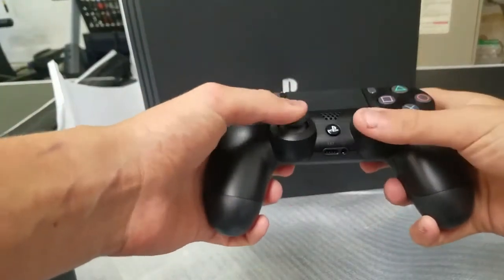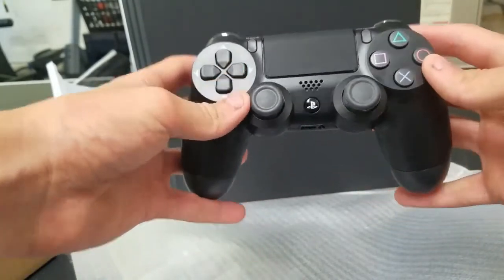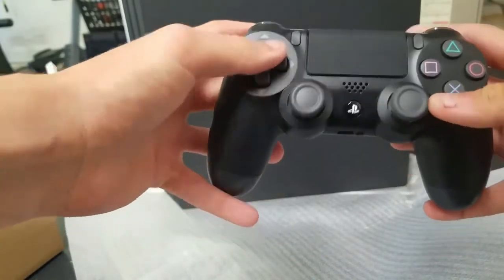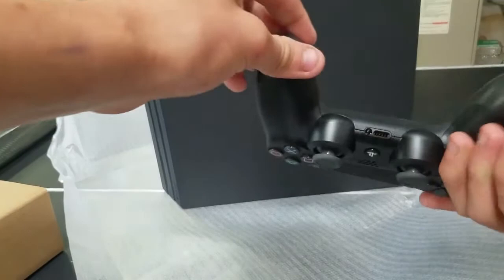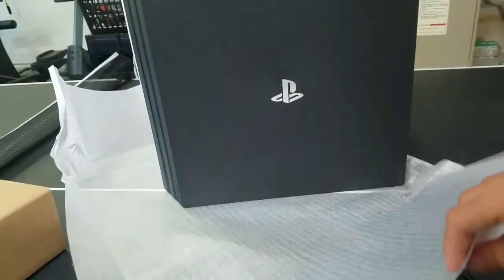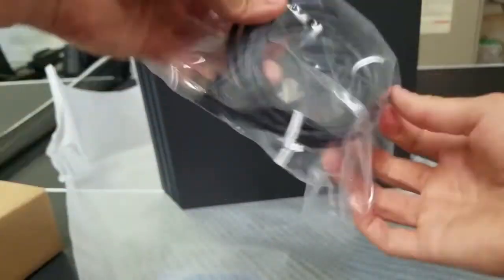There's the controller — joysticks, X, Square, Triangle, and Circle buttons, up, down, Share, Options. It's a nice controller. I've normally been with Xbox so this is a big step up. We've also just got some cords to plug into the console.